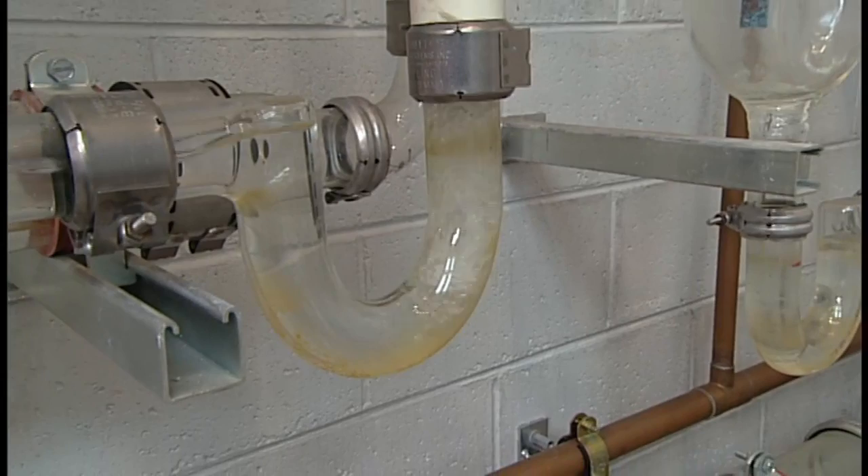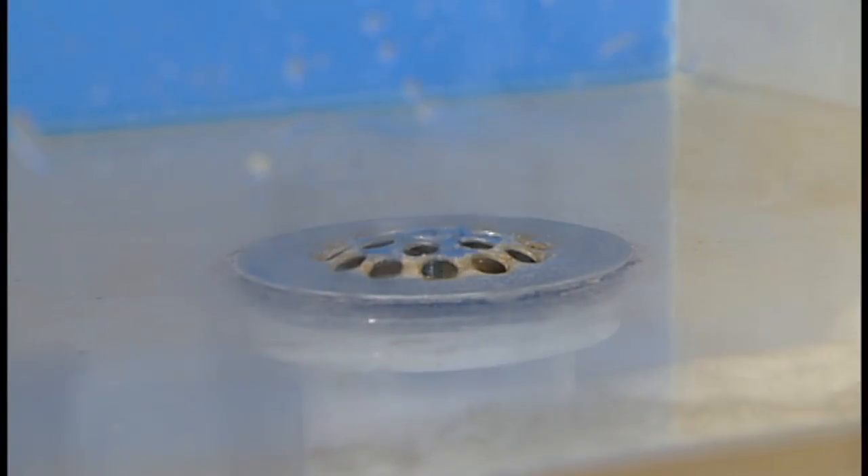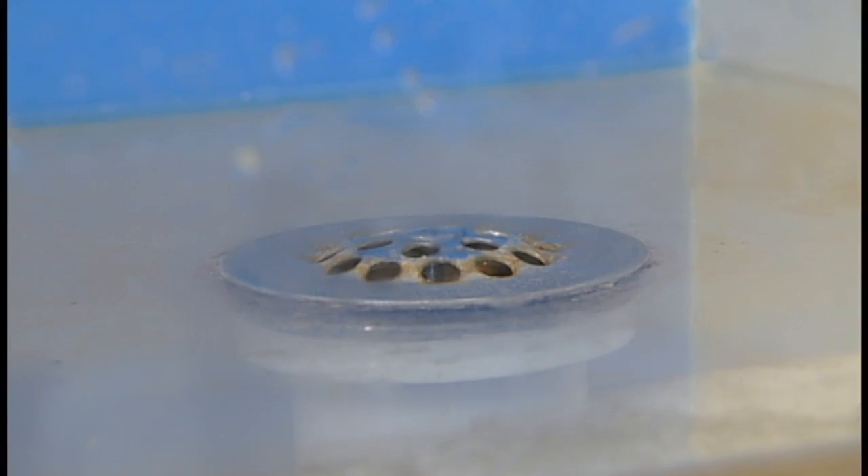We've all experienced a plugged drain and panic usually sets in. Let's provide some advice on solving that problem and really focus in on what the causes are.